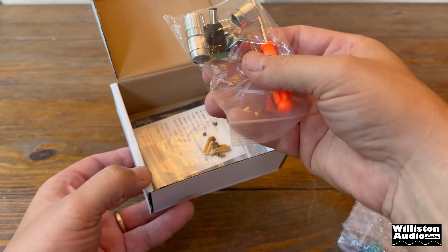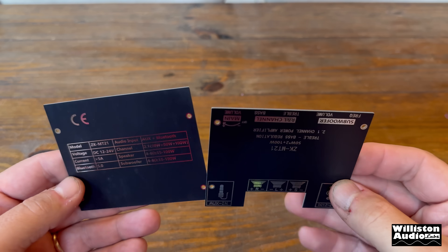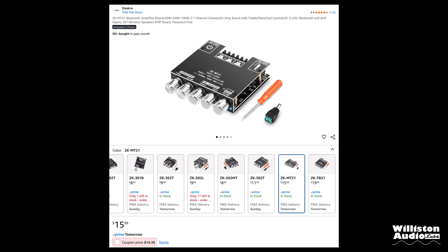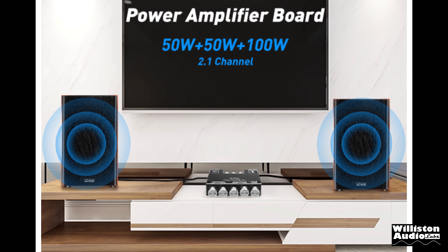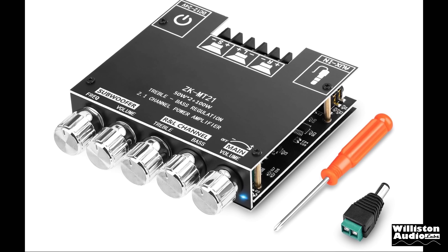The first one I got in is the MT-21, or the ZK-MT-21. This one does come with a couple of different parts you have to put together — the top and the bottom as well as the screws and a few little metal posts. These are available on Amazon for around $15, super cheap, and they promise 50 watts plus 50 watts for your stereo channels and 100 watts for the sub channel. It does come with all the parts to put it together.